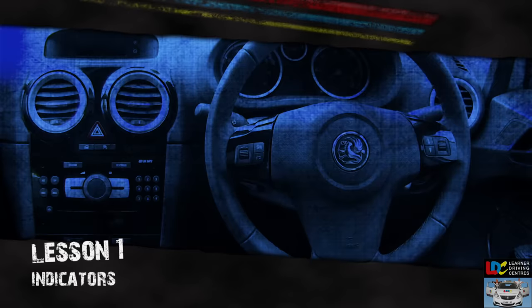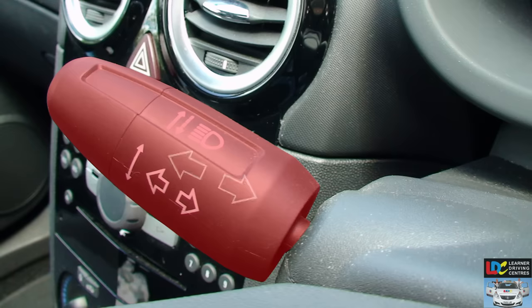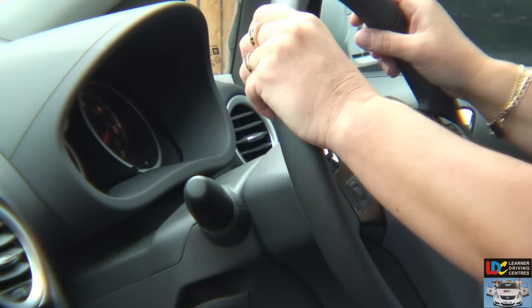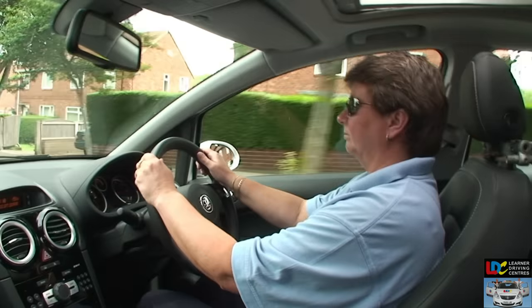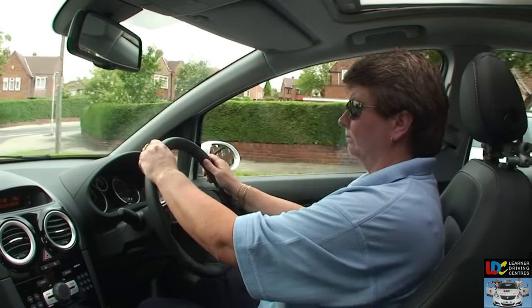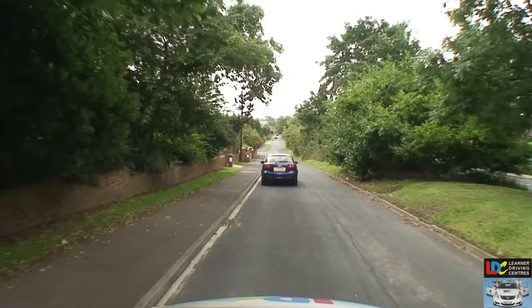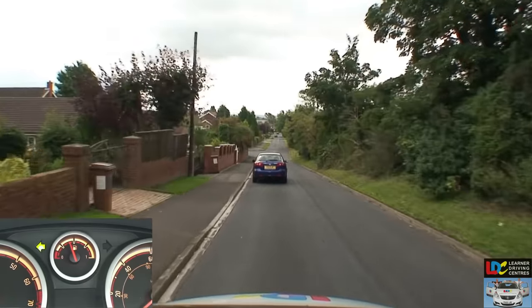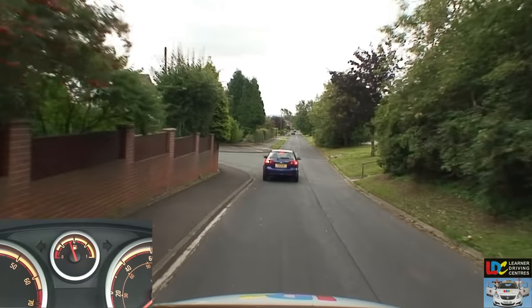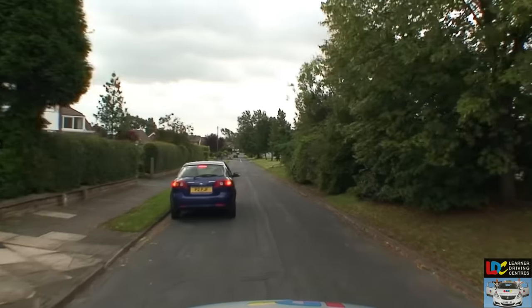Indicators. The indicator stalk is usually located to the left of the steering wheel and can be identified by its symbol. Keep your hand on the steering wheel and use your fingertips to operate this control. To signal, move the stalk in the same direction you'll turn the steering wheel for the manoeuvre. The indicators will usually cancel themselves after manoeuvring; however, always check by looking for the flashing green arrow on the dashboard and listening for the clicking sound. Don't leave a signal on when not needed, as this can be misleading and dangerous.